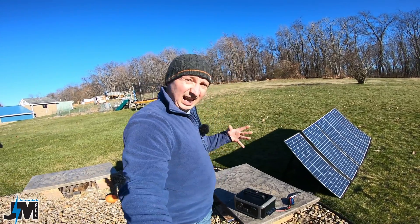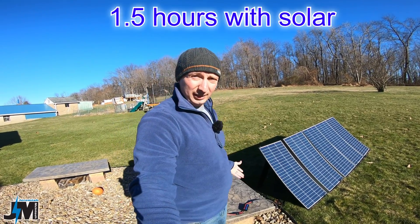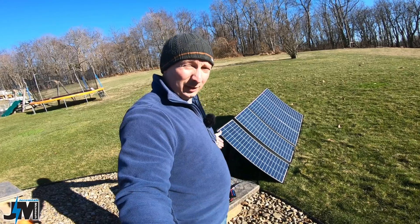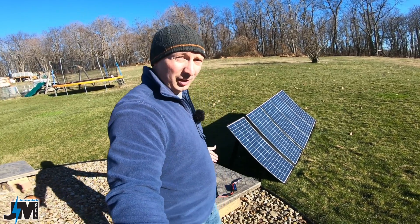This thing can probably charge up in like an hour with solar because it's only 299 watt hours of energy. So with this thing getting 300 watts of input, this thing should charge up in like one hour.